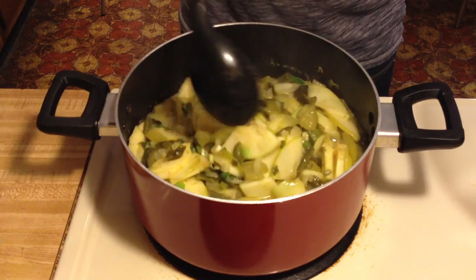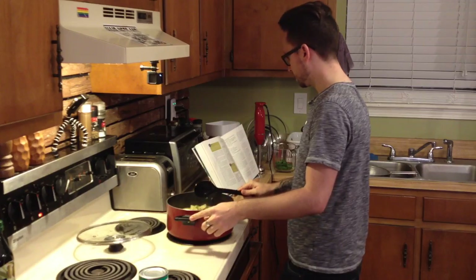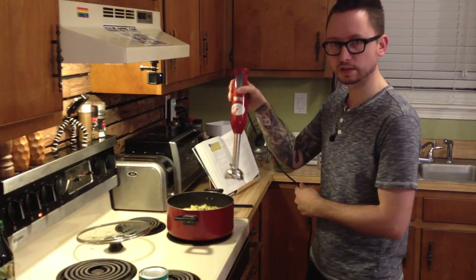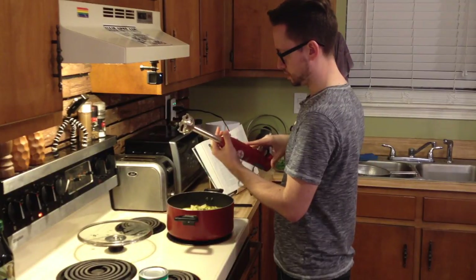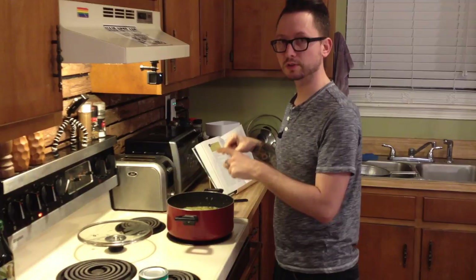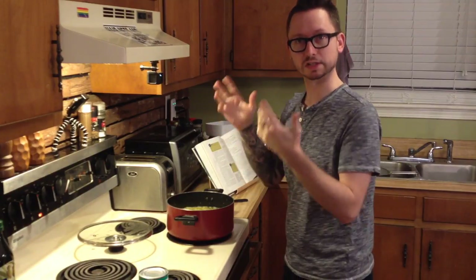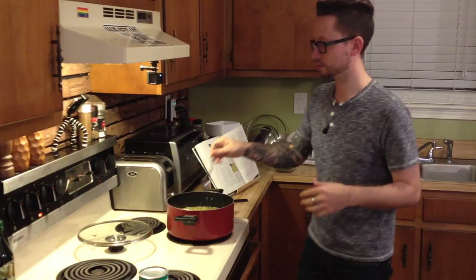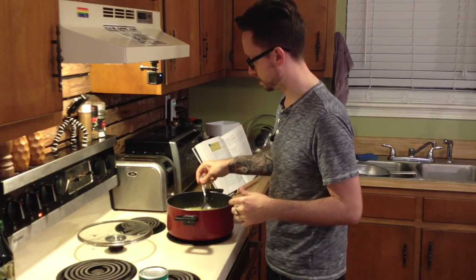Now that it's been simmering for about 20 minutes, we're going to open it up — that smells good. We're going to take an immersion blender. If you don't have one, it's really cool because you can plug it in and blend stuff while it's still in the pot. It says to partially purée everything. If you don't have an immersion blender, it's okay to use a normal blender, but per the book, be careful because the steam could cause an explosion. Now that it's partially puréed, we're going to taste it because tomatillos can sometimes be a little bitter. If they are, we'll add a teaspoon or two of sugar to make sure it's balanced.